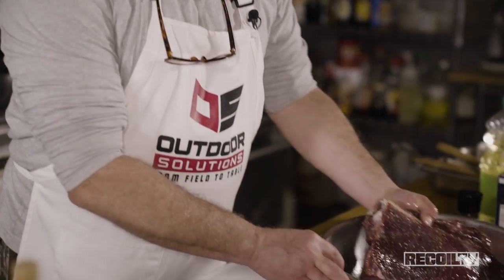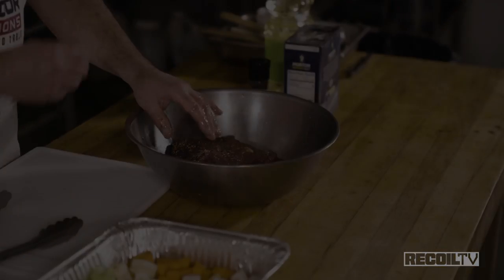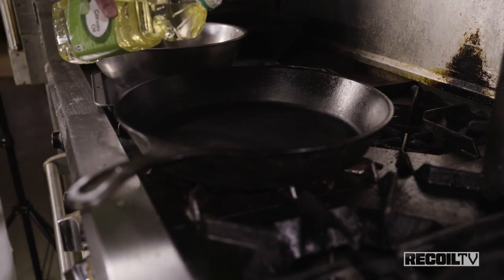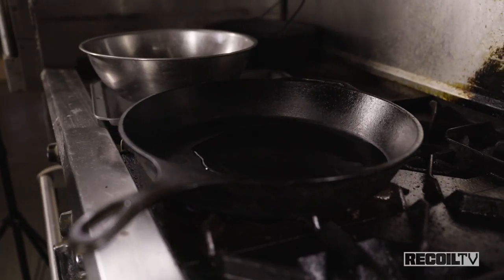If you really wanted to get fancy, you could actually tie that muscle up so it keeps its shape. We're going to put this side down first. I'm going to add a little bit of oil — there's already some oil on the meat itself — just enough to coat the bottom of the pan.